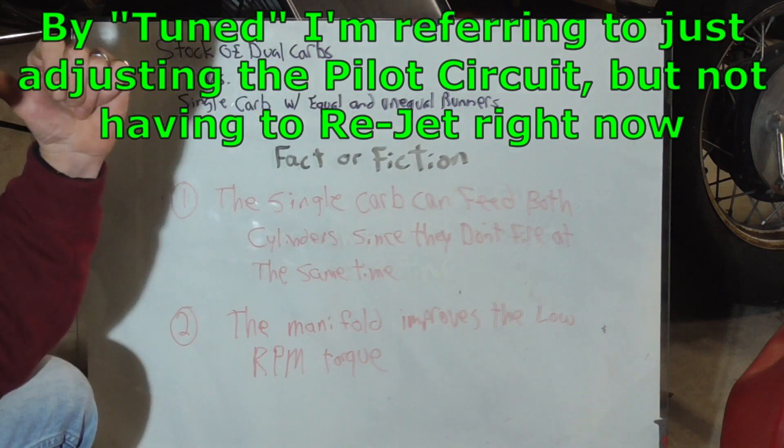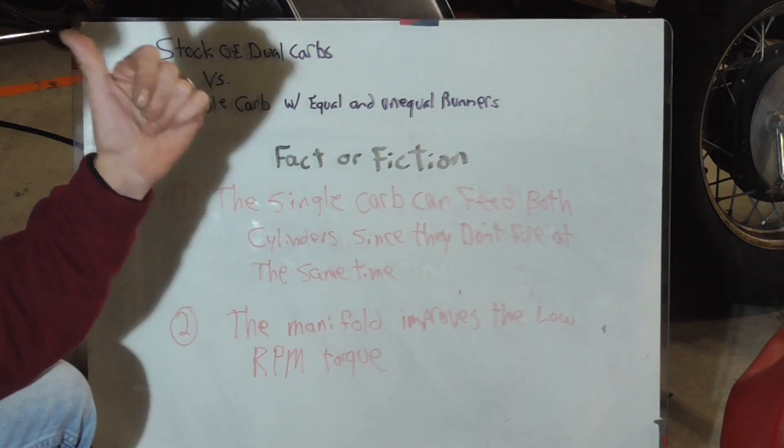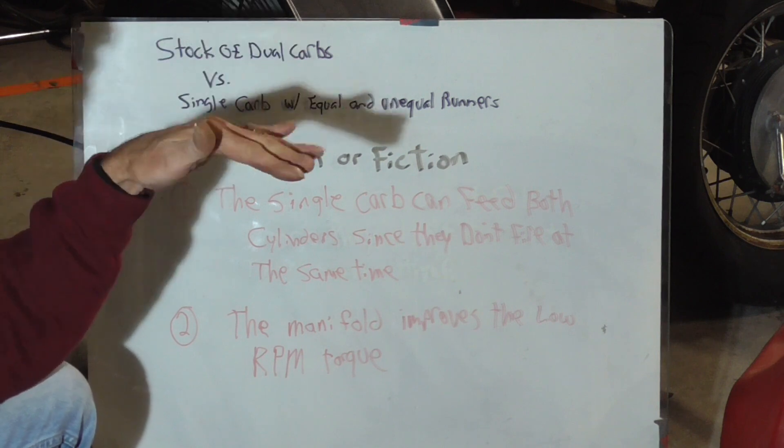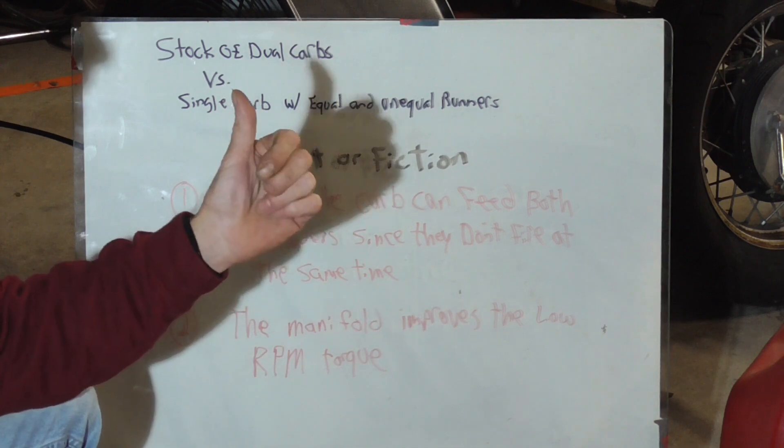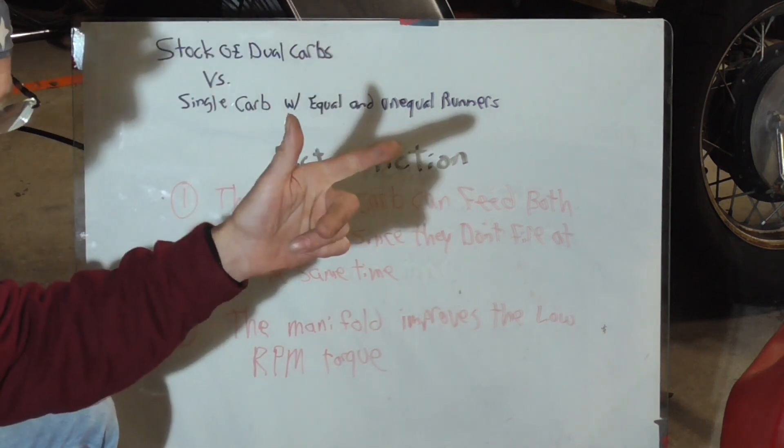Air moves a lot easier than fuel does, so most likely this thing's going to run lean if it runs at all. No changes to the carburetors — it's just like one of those duals. We're going to see if this thing will fire up on a single carburetor with no modification.